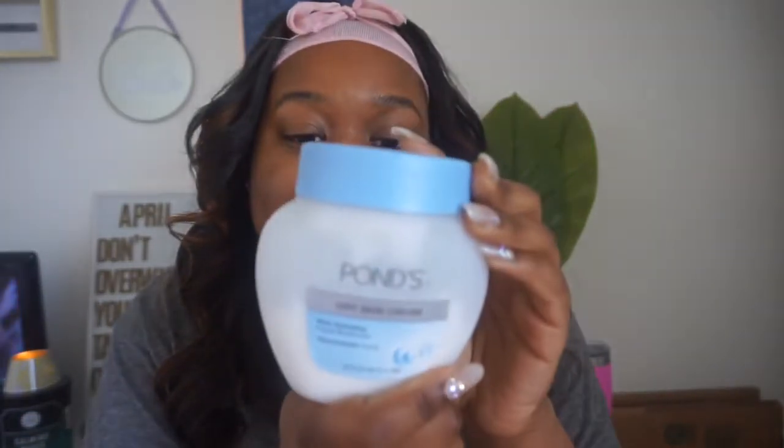I'm going to moisturize with Pond's Dry Skin Cream, which is weird because I don't have dry skin. Clearly my voice isn't working right now, so I'm going to drink some tea. Okay, we're good. I don't have dry skin, but this stuff makes my skin feel great and look great.